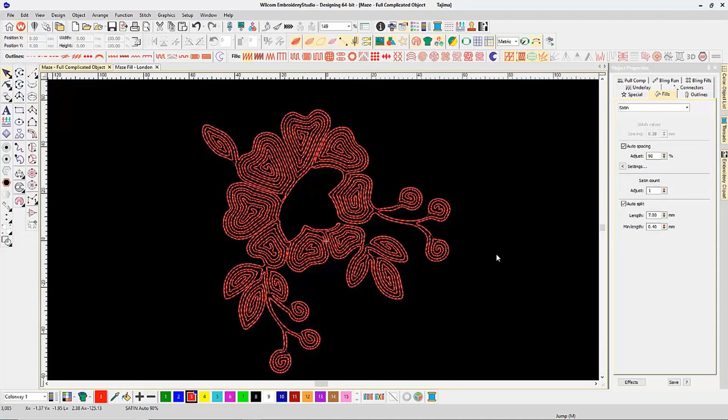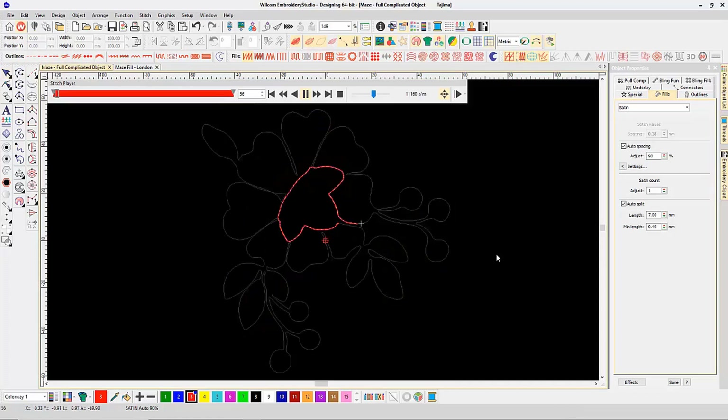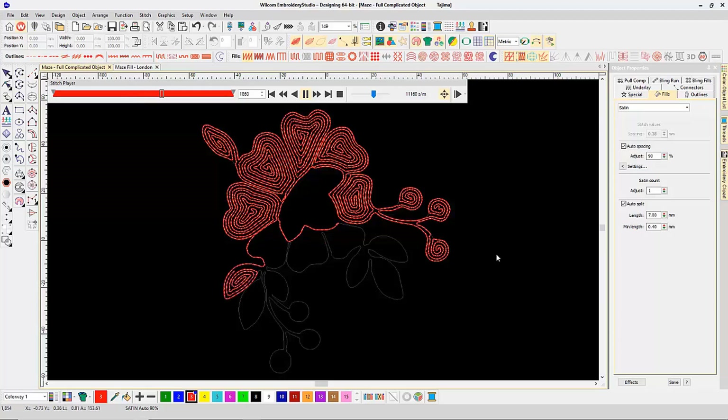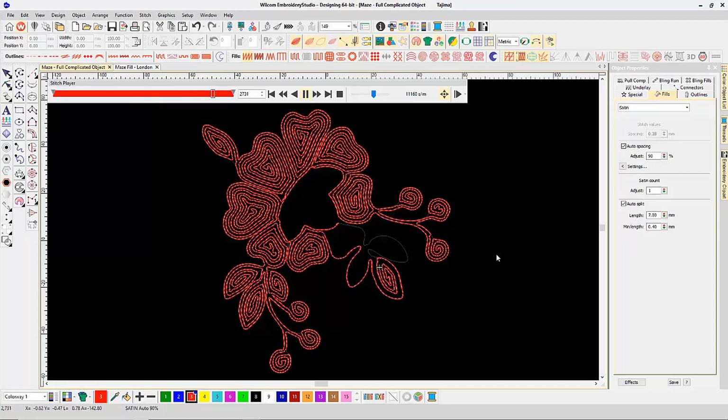This is just one object. If I do a slow redraw, there are no trims — it does the whole entire design using a run style stitch method without stopping once, without trimming, without lifting that needle. You can see it's building a really consistent spacing even though there are different thicknesses and sizes, but the computer works it out cleverly to create a visually almost perfect consistent spacing.